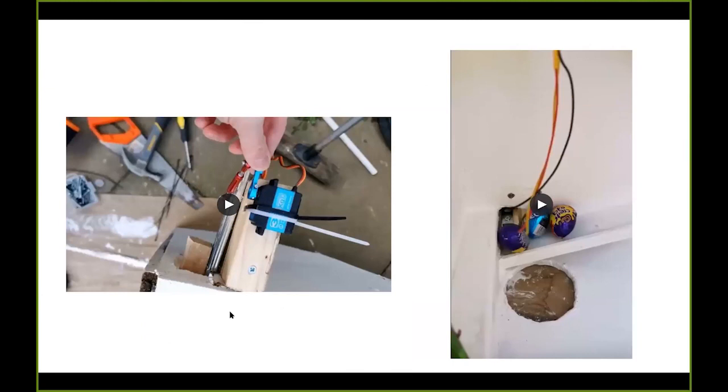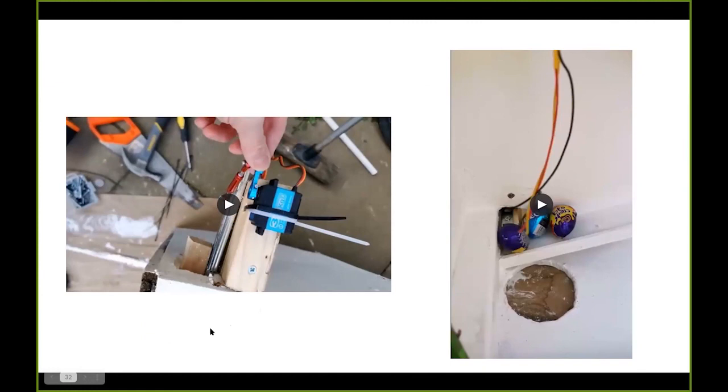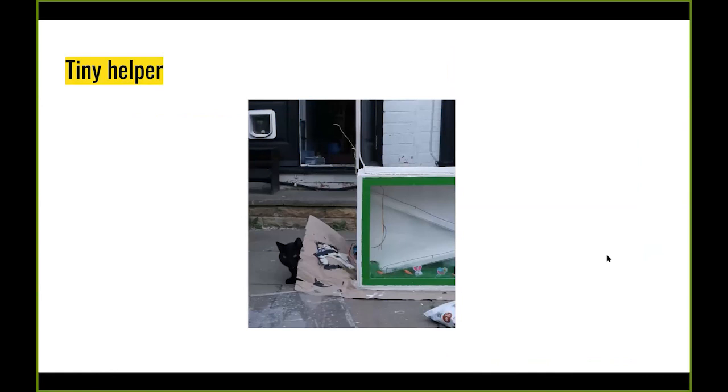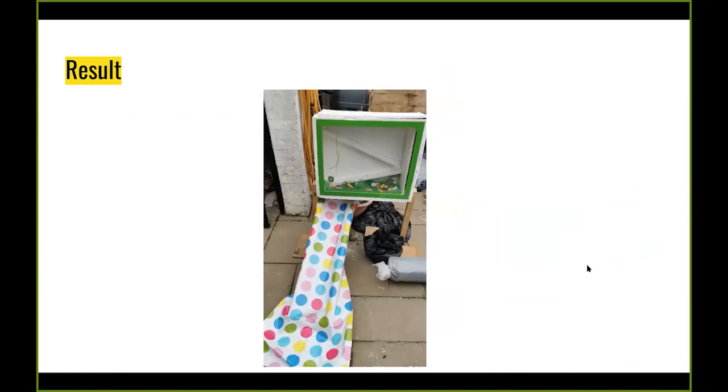The mechanism to push the eggs out uses a servo and a drawer slider. The idea: attach a pusher to the slider so that every time it's triggered it dispenses an egg — push it out, it drops down the hole. I had a little helper during the build, thankfully they didn't get any paint on them. The final result of the dispenser with the slope and slider looked good.